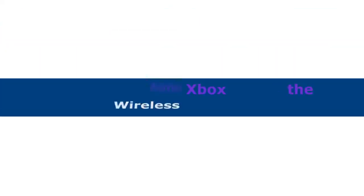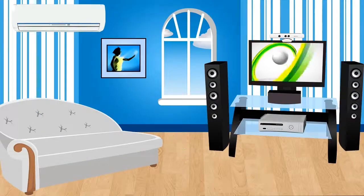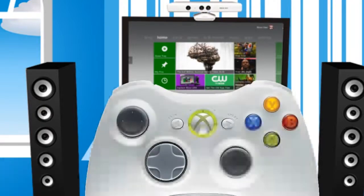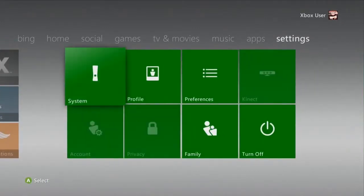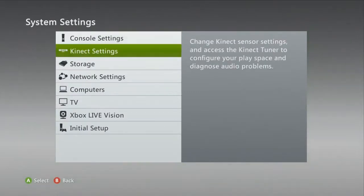Now we're ready to connect your Xbox 360 to the wireless network. Step 1: Using the D-pad on the game controller, select Settings from the dashboard or from the main menu. Select System by pressing the A button on the game controller. In this window, select Network Settings.